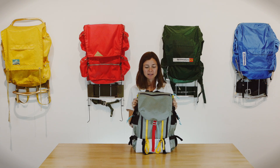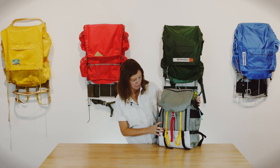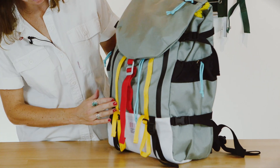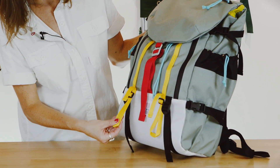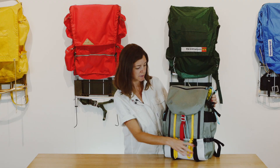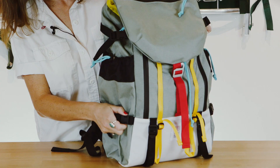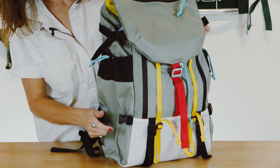This is the Topo Designs Mountain Pack. It's a 30 liter pack that's built mostly out of 1,000 denier Cordura. It has a variety of nylon webbings throughout, 15 millimeter adjustable ice axe loops at the front, as well as adjustable compression straps at the base and side panels. The side panel compression straps also have SR buckles so that they can be detached.